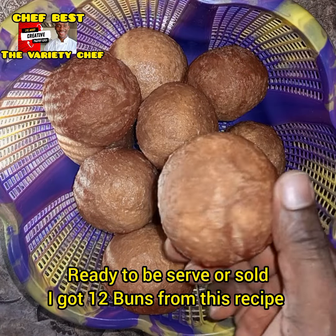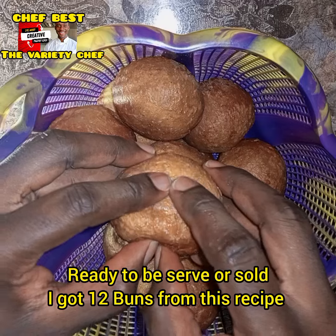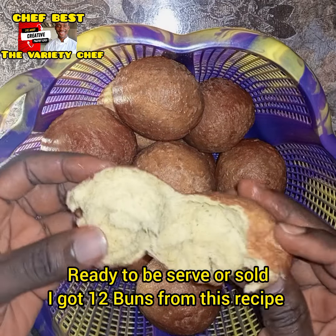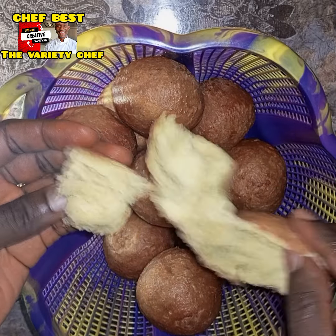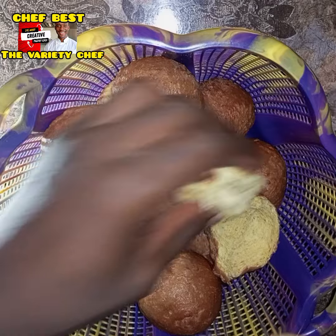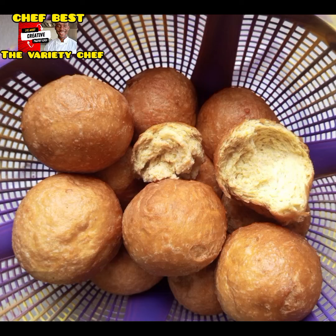Once they are light golden brown, take them out from the oil and let them cool down completely. Believe me, these are so oilless — as you can see, they don't have too much oil. They're so fluffy on the inside and so soft. The reviews I got from this bofrot were massive, and when you try it you'll get the best reviews too. See you guys in my next one!